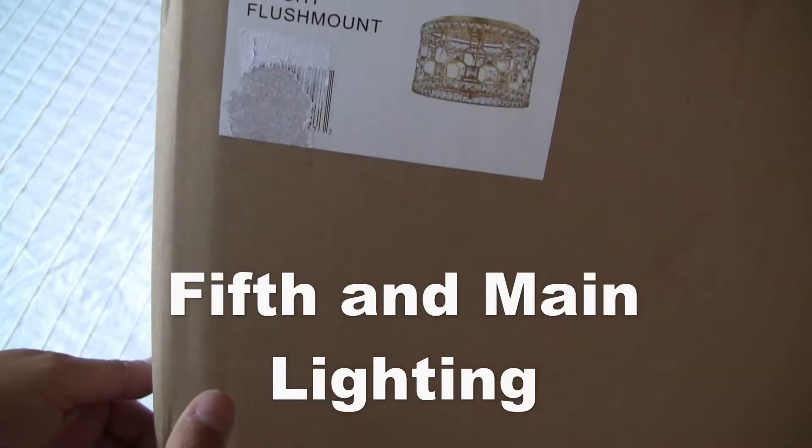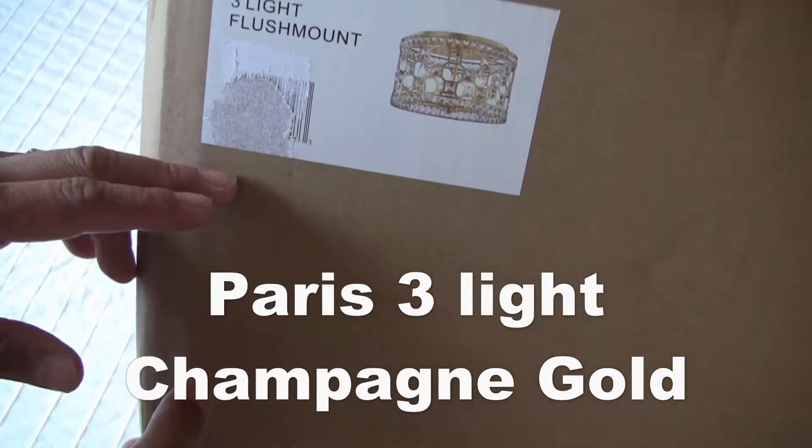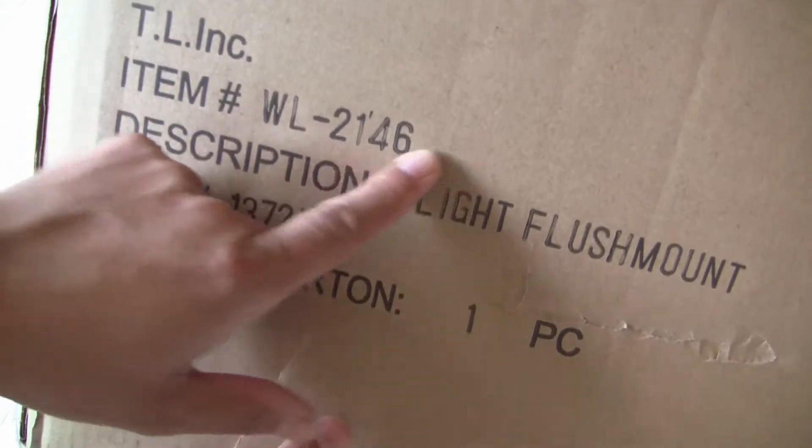I'm happy to show you this flush mount light. This one is made by 5th and Main Lighting. Item number is WL2146. So let's take a look.